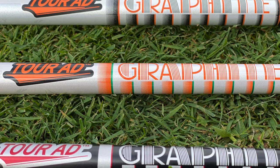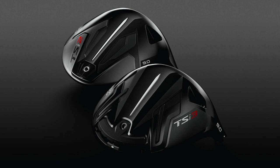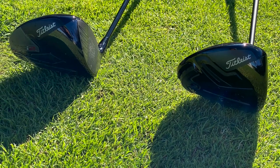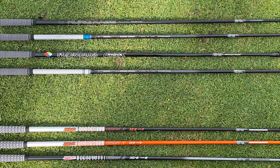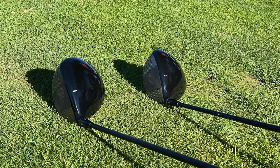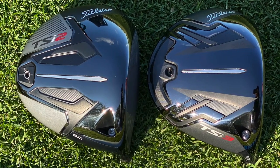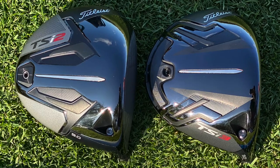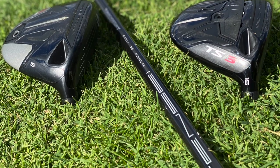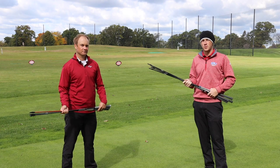That's going to be one of the keys in any Second Swing fitting when you're getting yourself set up with a Titleist TSI 2 or TSI 3 driver. One of our fitters is going to be able to tell you which of these shafts is right for you. Next to the club head itself, the golf shaft is the most important piece of the golf club and it's going to help drive performance for you. If you're interested in a Titleist TSI 2 or TSI 3 driver or fairway wood, you can stop into one of our Second Swing stores or schedule a fitting online with one of our award-winning fitting experts and we'll get you set up.